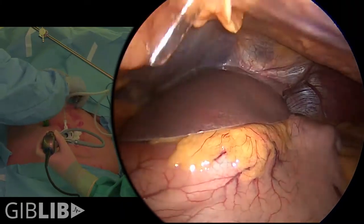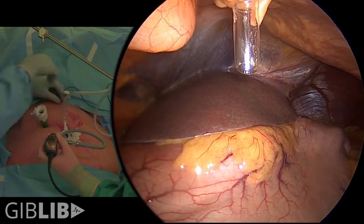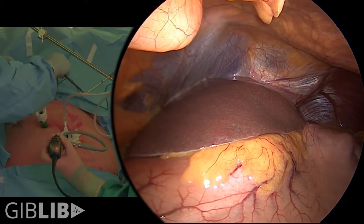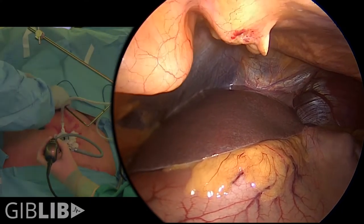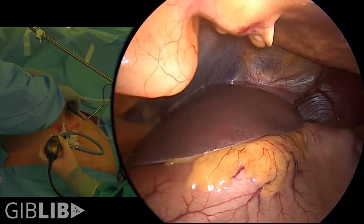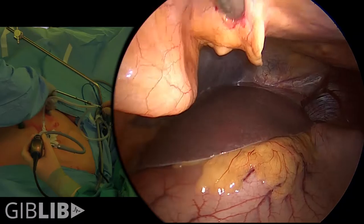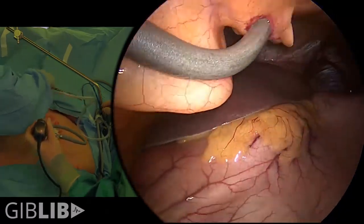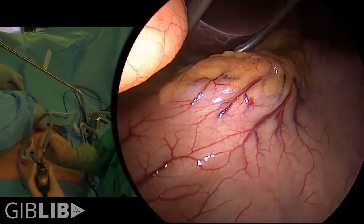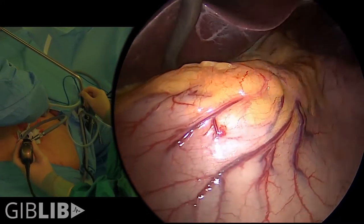This is the Takahashi maneuver, named for our first fellow Eileen Takahashi. It provides a little space so that we can get our Nathanson retractor in. The Nathanson retractor is shaped like a question mark, but it's atraumatic to the liver. The goal of placing this retractor is so that we can see the esophageal hiatus clearly and the angle of His.